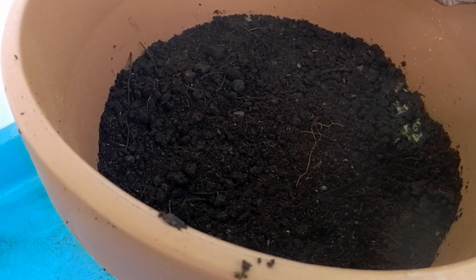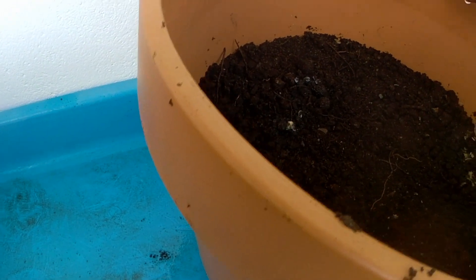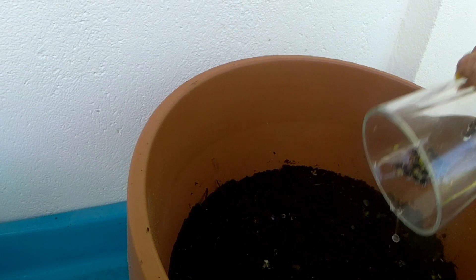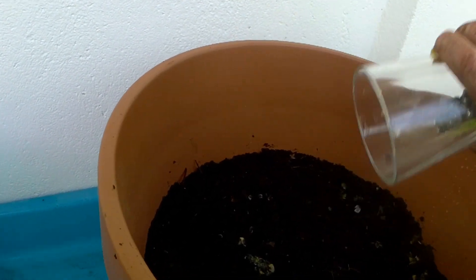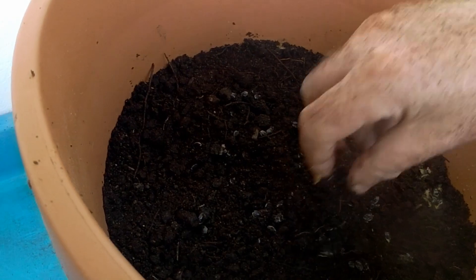I've put compost in — it's normal garden compost, not commercial. I'm going to spread the seeds around. The seeds don't need to be too fussy because they can grow in clumps. I'll spread them out a little bit more; there's a big clump of them there so I just spread them out like this.